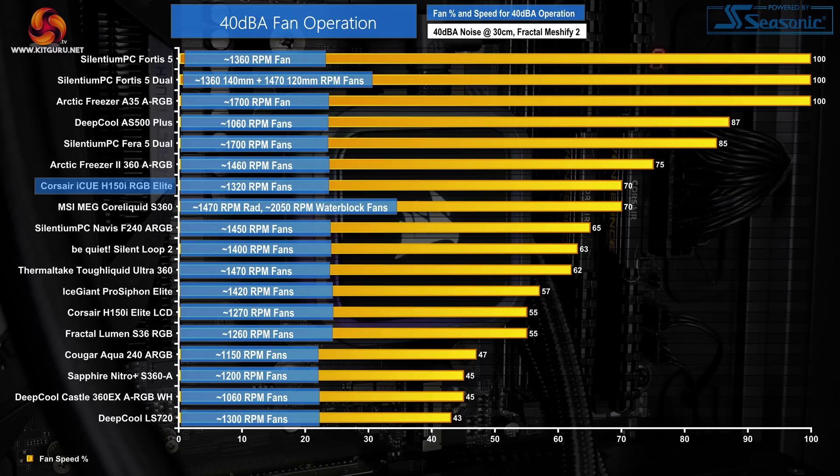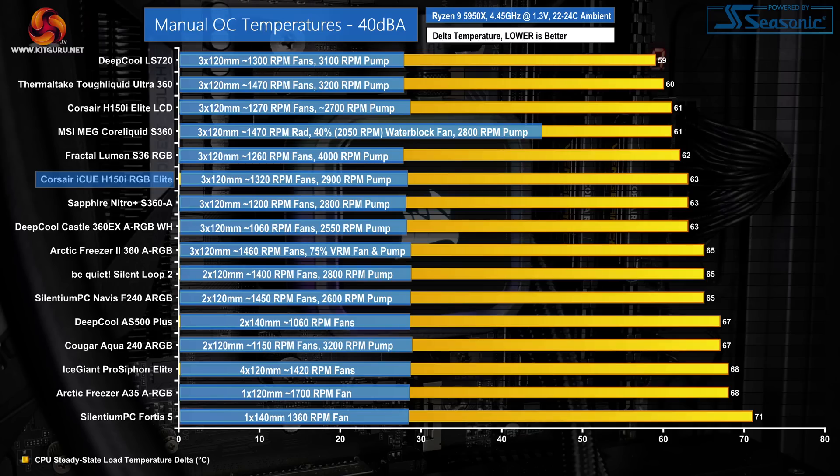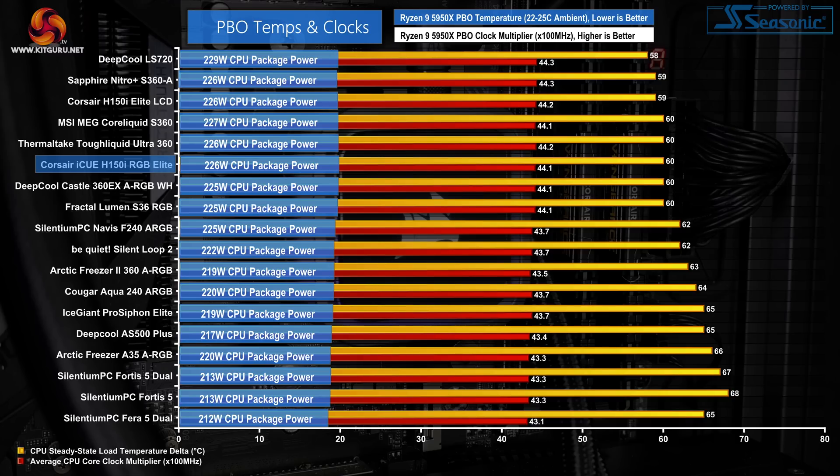We adjust each cooler's fan speeds until our 40 dBA noise output target is reached. Despite high 100% fan speed noise levels, we only have to reduce the fan duty cycles to 70% to achieve our 40 dBA target, resulting in a recorded speed of 1320 RPM according to iQ. The pump was maintained at 2900 RPM, though there is plenty of flexibility for adjusting its speed within Corsair software. The Corsair H150i RGB Elite still gets hit hard by the reduction to 1320 RPM fans, observing a delta temperature of 63 degrees Celsius. This puts the Corsair unit level with the Acetec Sapphire competitor and the Deepcool Castle, both of which are cheaper, and the Fractal Lumen S36 RGB has stretched to a lead over Corsair's pricier cooler. These 40 dBA thermal results are okay, but not outstanding for Corsair.